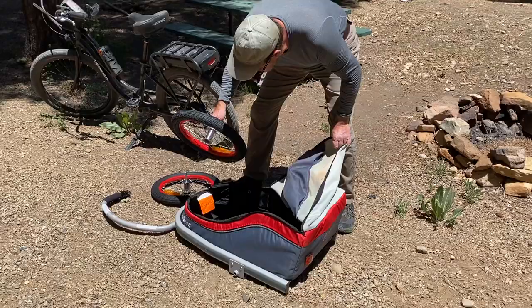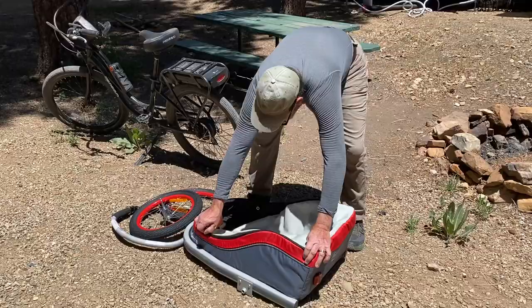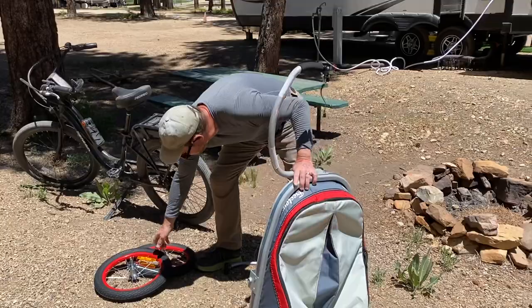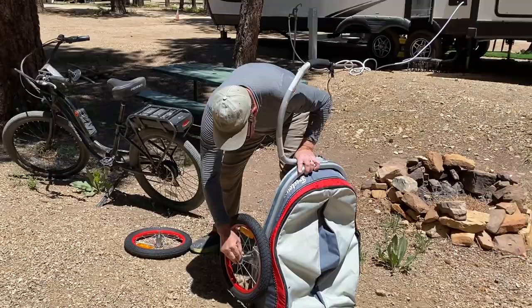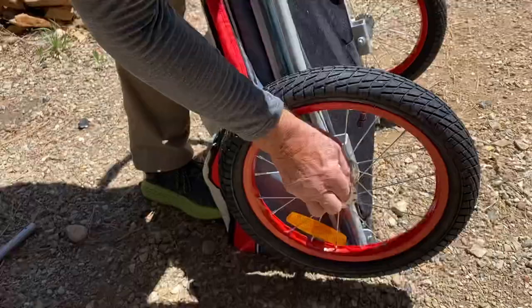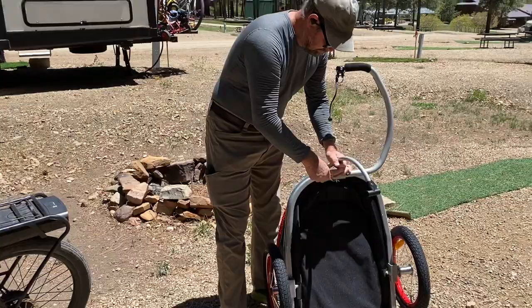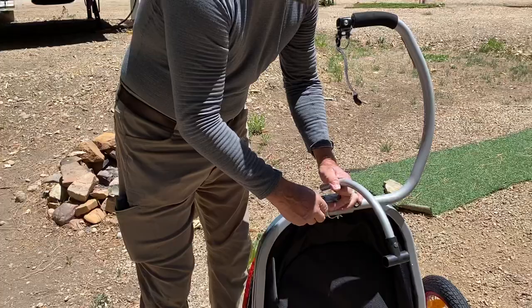This is your kickstand. This pushes in, allows it to go in. Pushes in again if you want to take it out. This little guy goes here. I don't know if that should stay on while you're traveling — I'm going to leave it off for now, but that's where it goes. Boom, just like that.